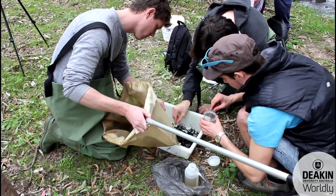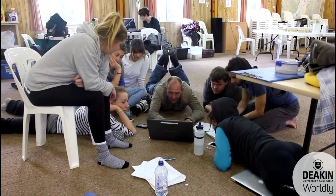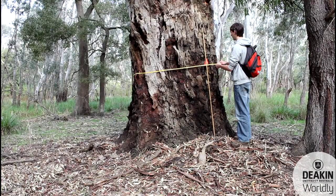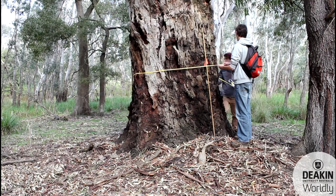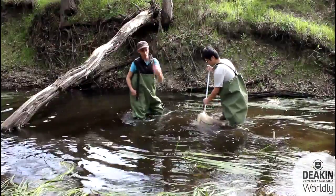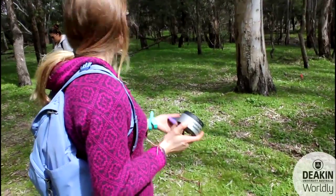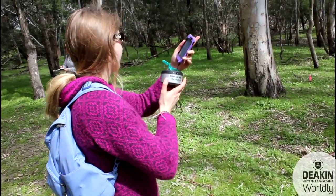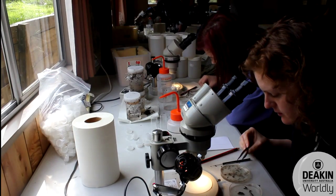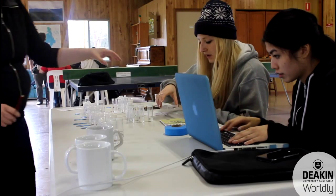Working in teams of five to six students, we've designed projects with the teams, and then when they come to the Grampians, it's their job to learn to work together to collect the data, work through a lot of the problems that occur when you get into the field to do research — which can be anything from it's raining, to trying to work out a particular habitat type, through to finally finishing and trying to analyze the data and actually tell a story from what they're doing.